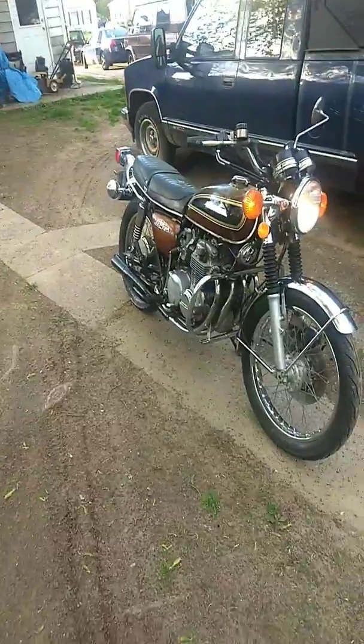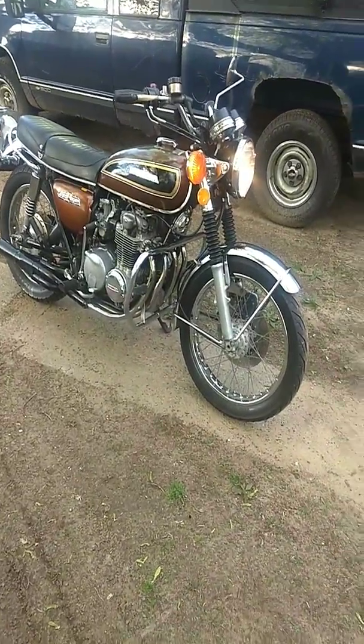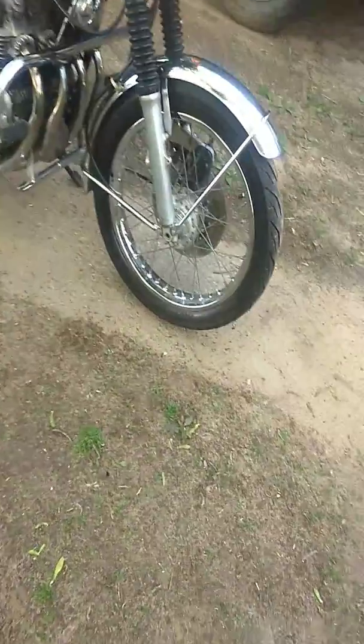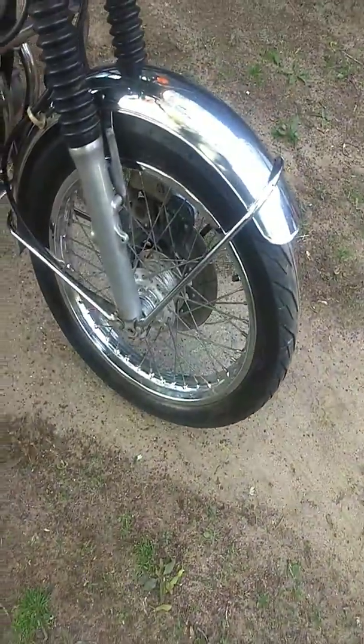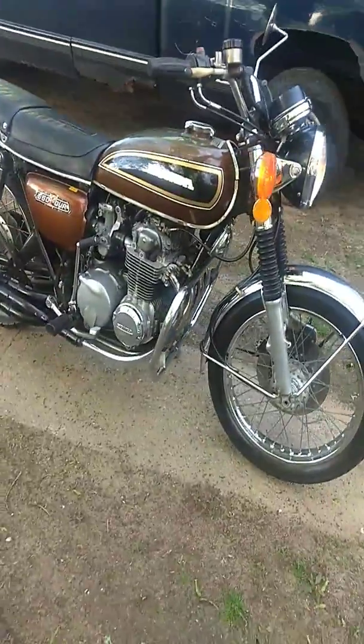It's a continuation of the video I did last time. Before I cleaned this bike up, it's looking pretty good, chrome looks decent, still has some pitting in it, but it's a 43 year old bike.